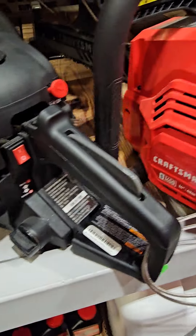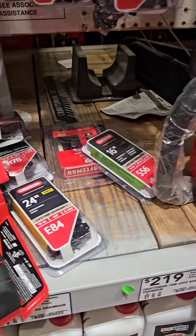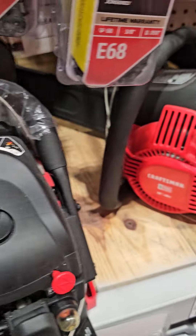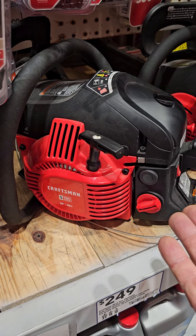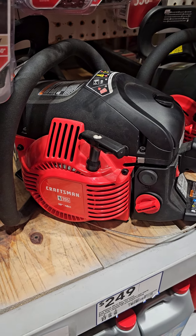I got these 58cc chainsaws. They come with 20 or 22-inch bars. If you really want to run a 24-inch bar, you can. But these are great designs — Komatsu Zenoa design. Mine are 58cc or 60.